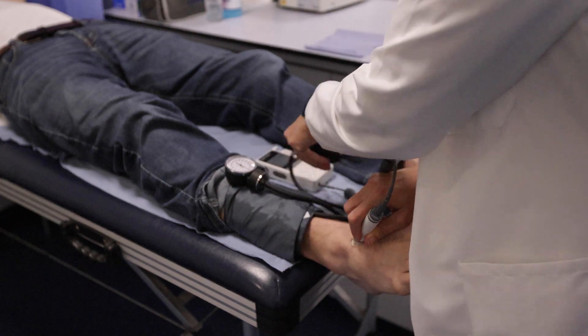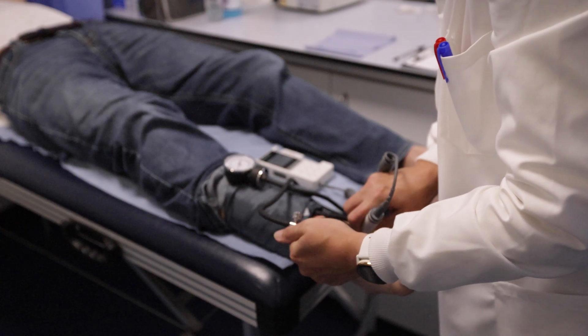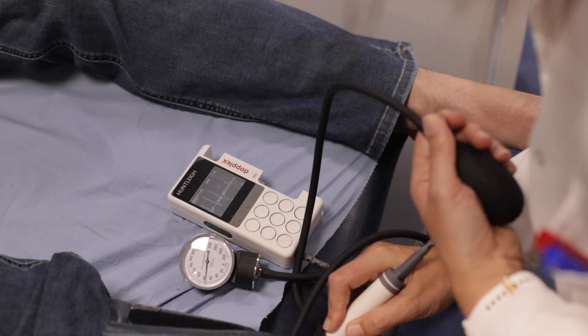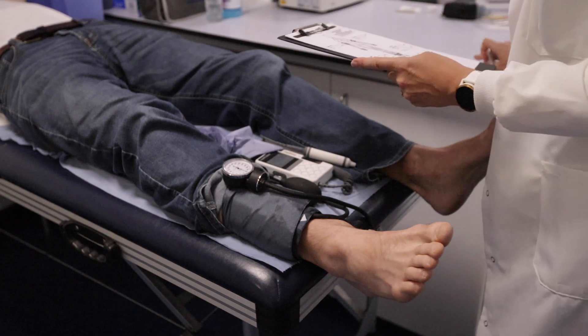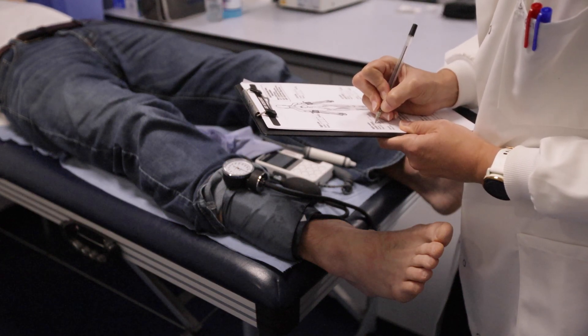To check the pedal pressure, inflate the cuff until the signal is no longer heard, then release, waiting for the signal to return. To determine the ankle brachial index, we use the highest of the arm blood pressures as the denominator, and the highest of either the dorsalis pedis or the posterior tibial arteries as the numerator.